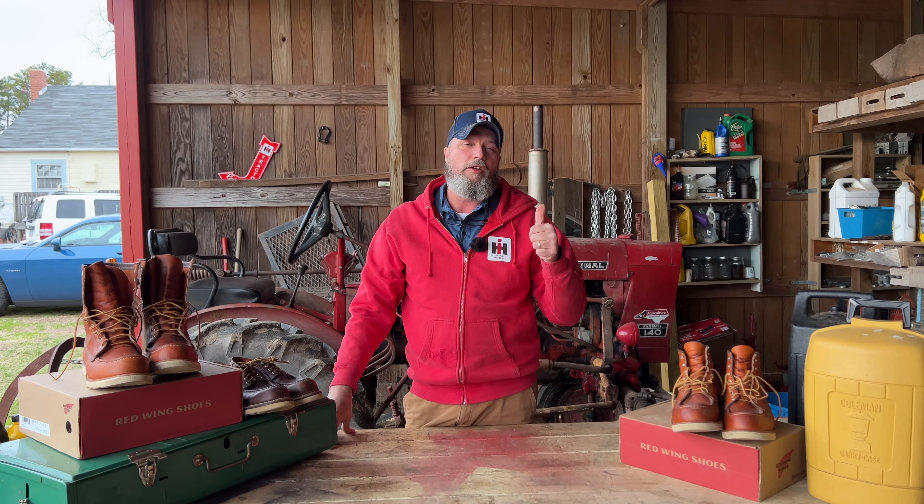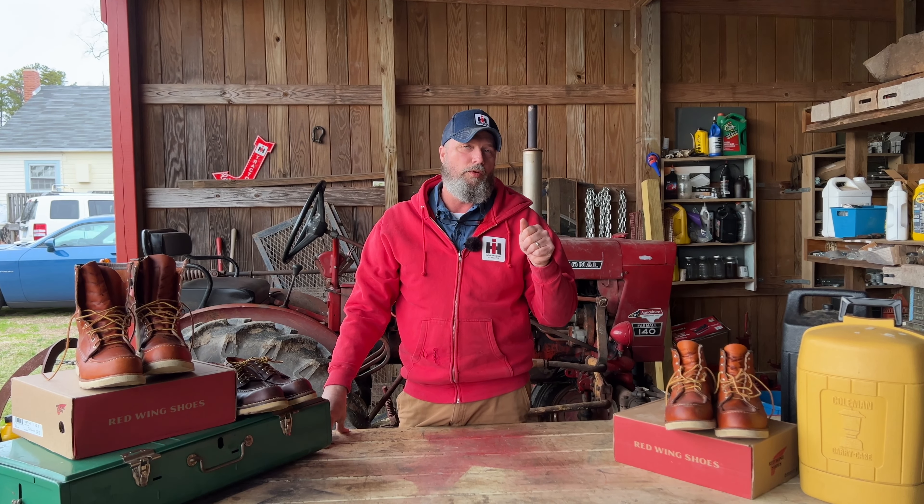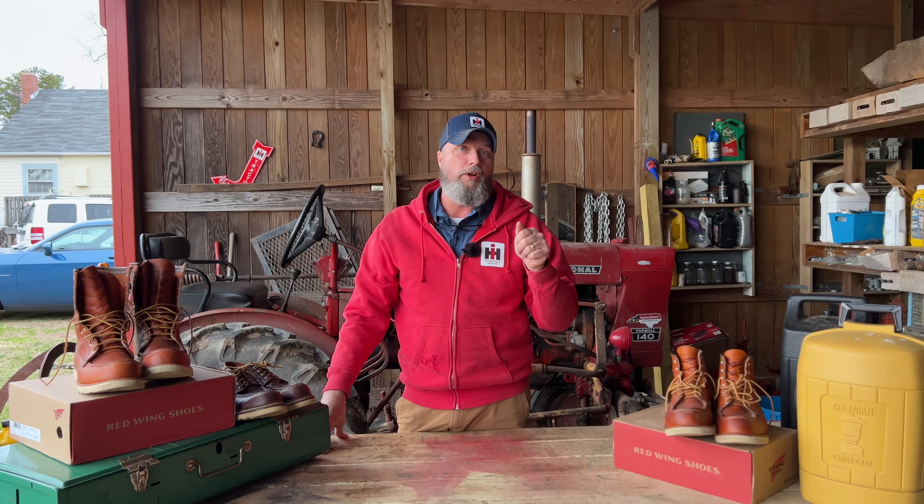Hey guys, let's talk about the unsung hero of Red Wing boots.